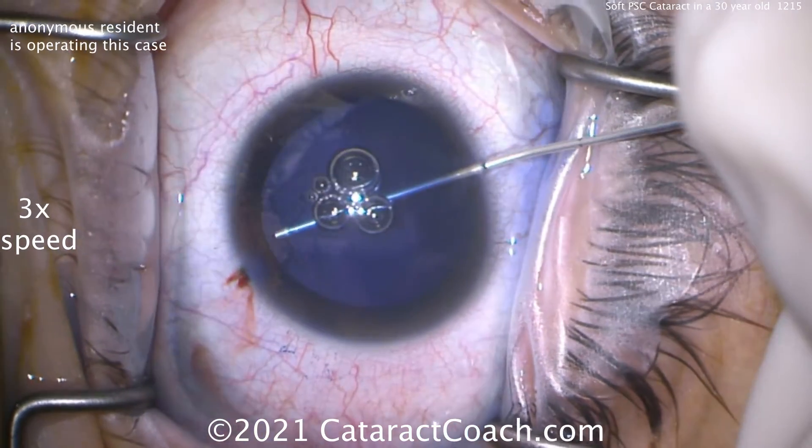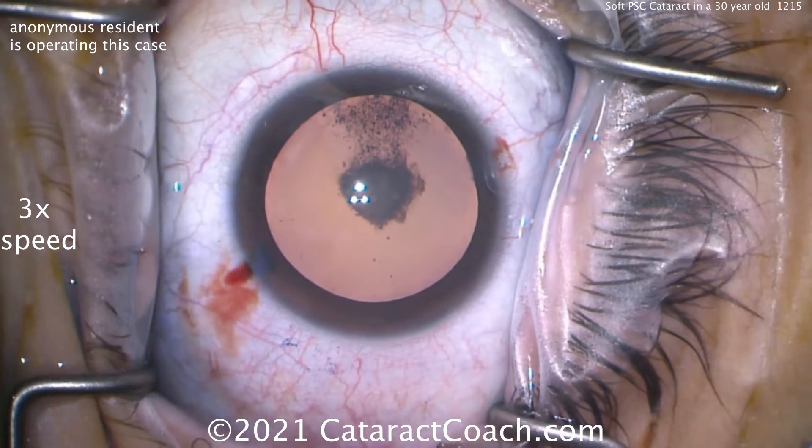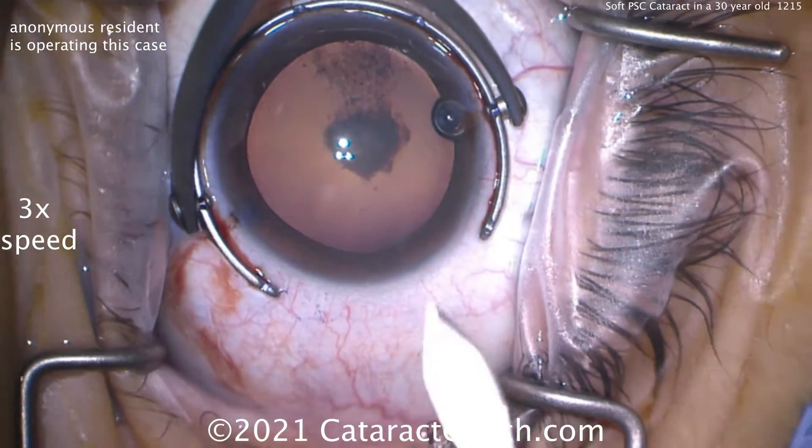Trypan Blue dye is used. Here's the viscoelastic now going in the eye. Why do you need Trypan Blue if there's such a good red reflex? Well, remember, another benefit of Trypan Blue dye is it also makes the lens capsule a little less elastic.